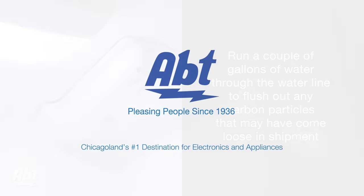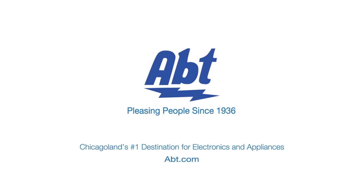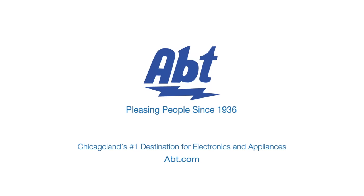To see more of our how-to videos, visit us at our website and be sure to like, comment, and subscribe on our YouTube channel.